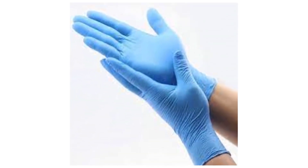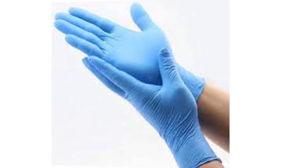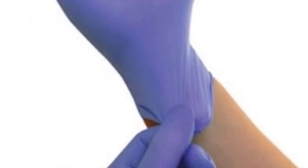Comfort and flexibility. Neutral gloves provide a snug fit, allowing for better manual dexterity and tactile sensitivity compared to some other glove materials. They conform to the shape of the hand, offering a comfortable wearing experience.